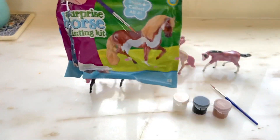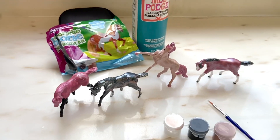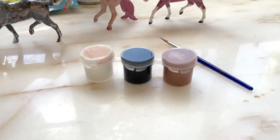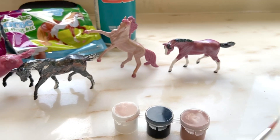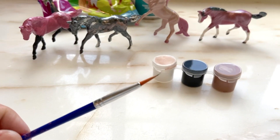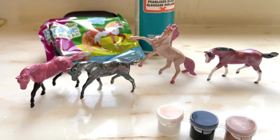Here they are. It comes with three colors and this brush right here. It was actually a pretty decent brush — we were able to get all the details on the horse with it. Really cool.